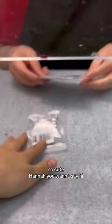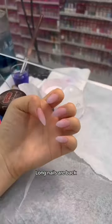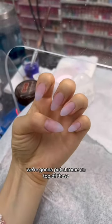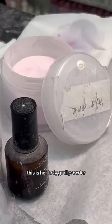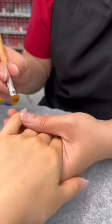Nails are back and we're gonna put chrome on top of these. This is her holy girl powder — that looks pretty. Thank you, what's the design?